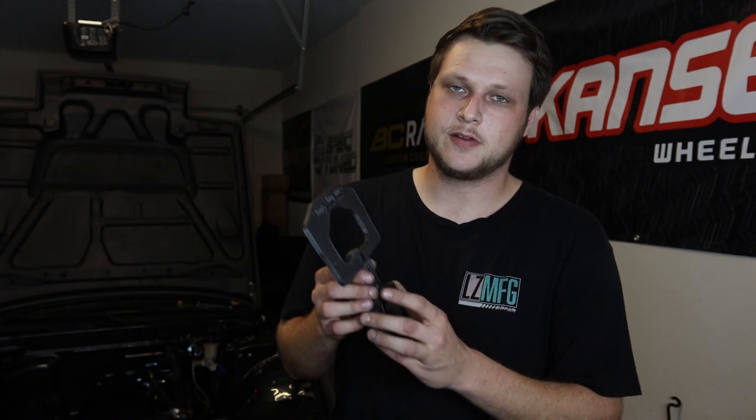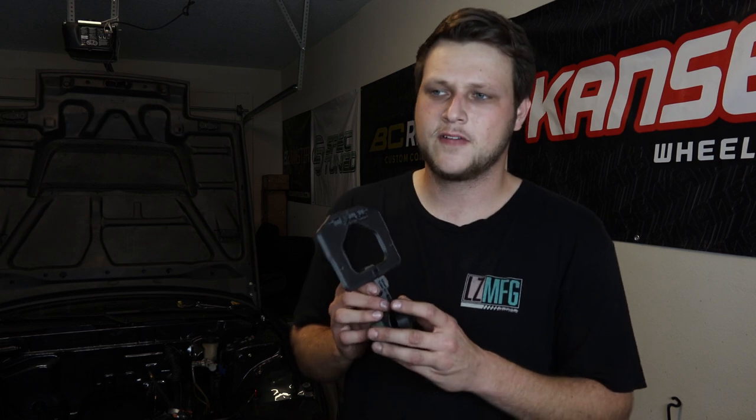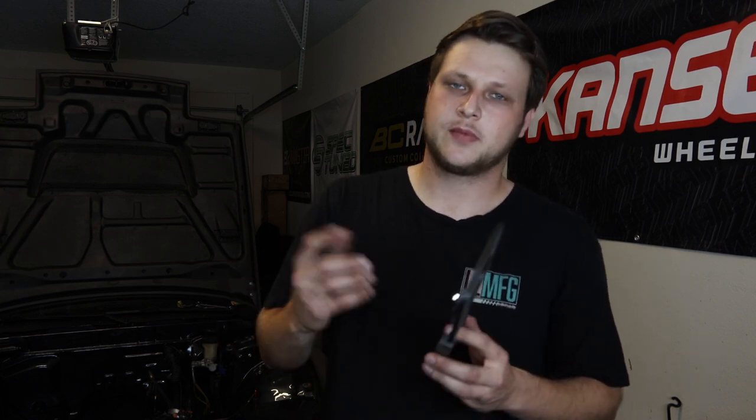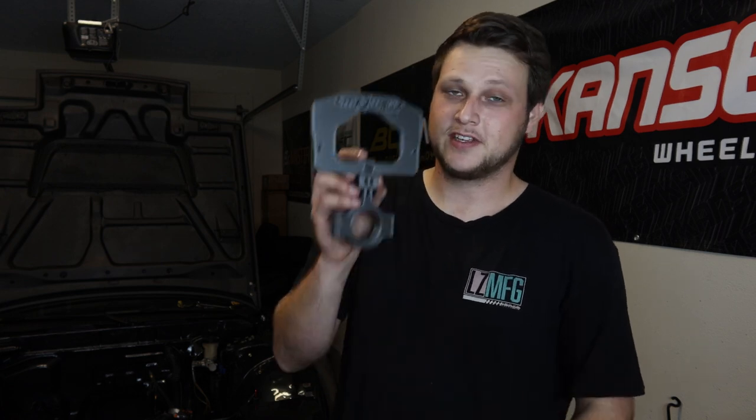A lot of people spend a lot of money on these mounts or make them from metal, but I just want it simple, easy, and ready to go. He makes an ADU-7, ADU-5, AEM stuff, Link stuff — all that kind of stuff. I'll put his link in the description below; he's also on eBay and Instagram. Daniel's a great guy — I talked to him about my project and he was super down to help out. I appreciate him very much. This thing is sick and I'm going to mount it in the car.